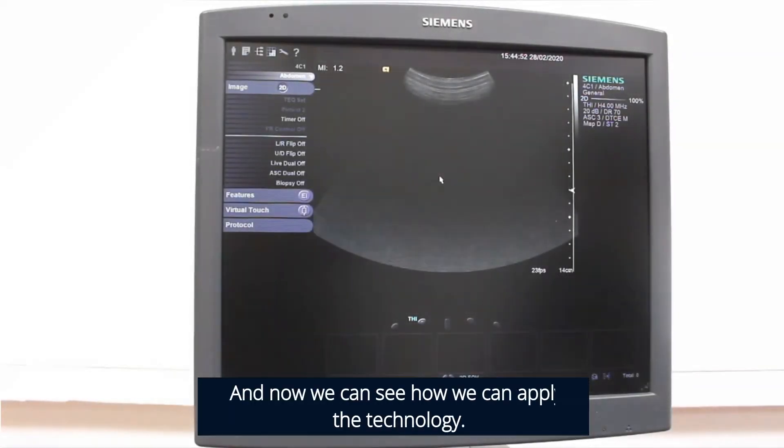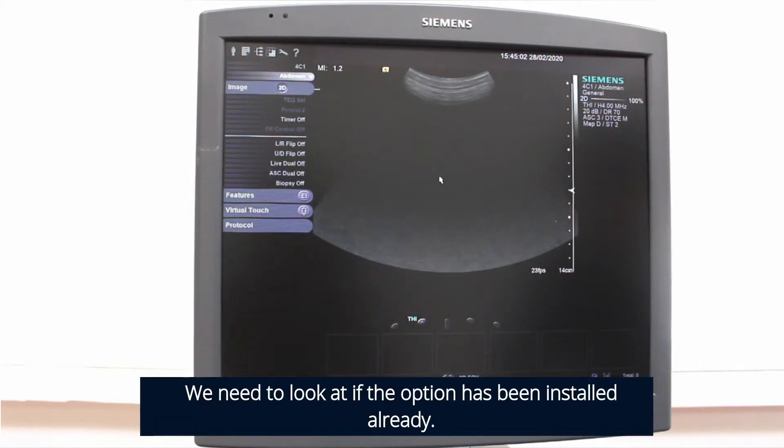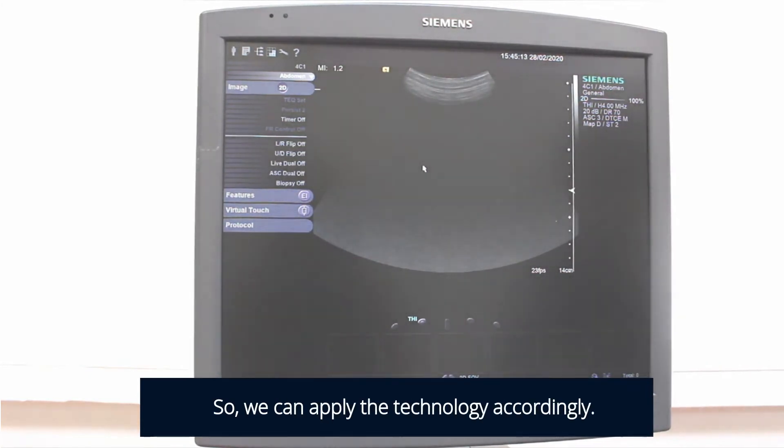Now we see how we can apply the technology. We need to look at whether the options have been installed already. We can see the RFI option is installed on the machine correctly, so we can apply the technology accordingly.